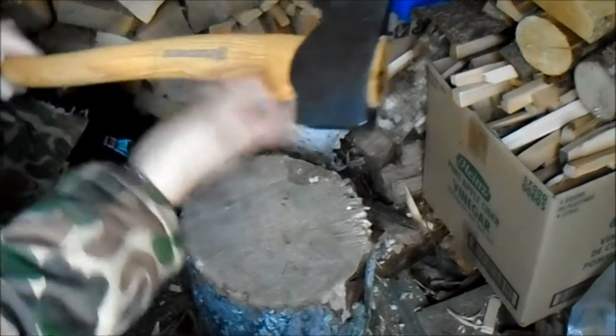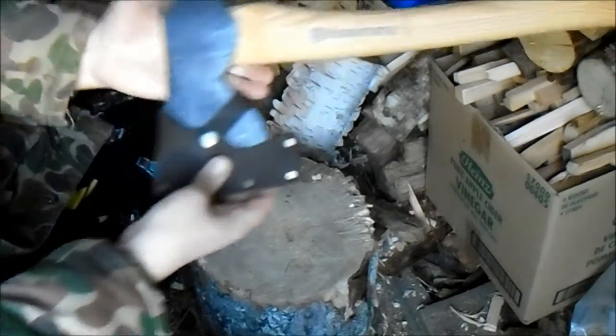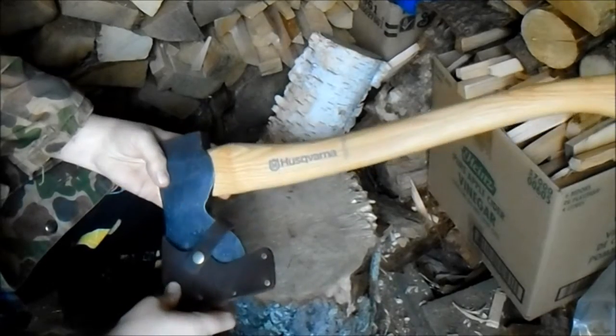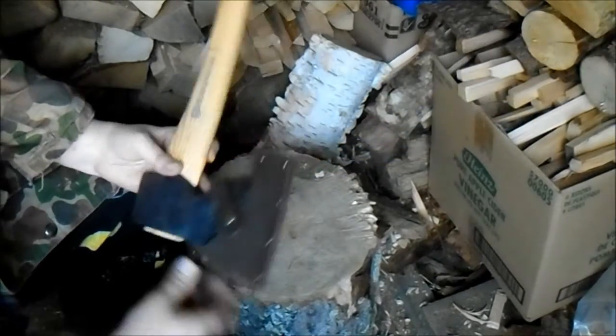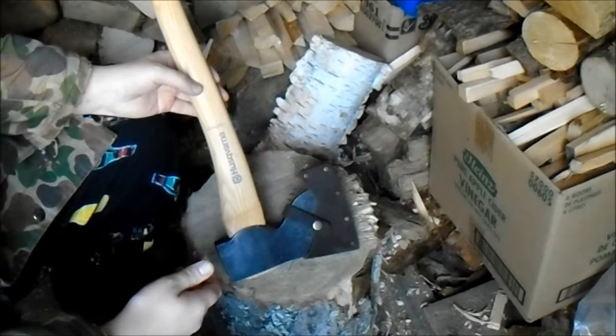I'm going to do a short little video here on my new axe I just got. This is the Husqvarna Carpenter Axe, and it's sort of a specialty tool, but I figured it does a lot of things well. For the price, you can't go wrong — it's about 60, 70-ish dollars.